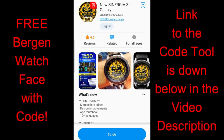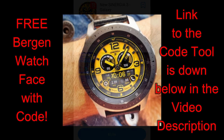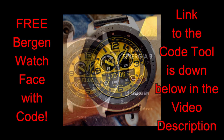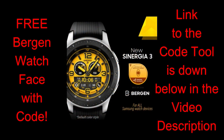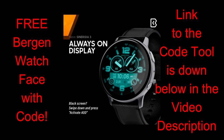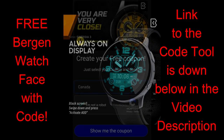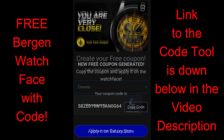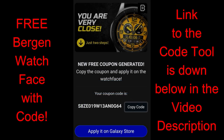Hey everybody, happy Monday and welcome back to another watch face review and giveaway. The watch face I have for you today is another one generously provided by our friends at Burgeon. The design isn't new per se, but the developer has made several updates that were just released. If you previously purchased this, you can apply those updates for free, and if this is your first time seeing it, you can pick up a code to download it for free using the code generator tool linked below.